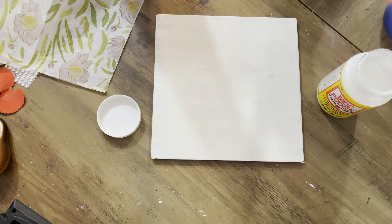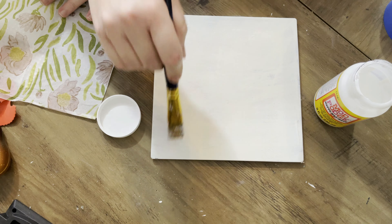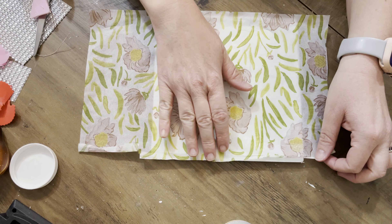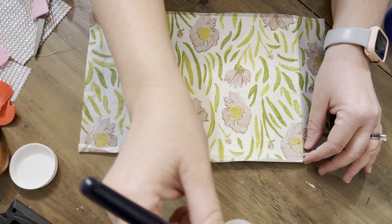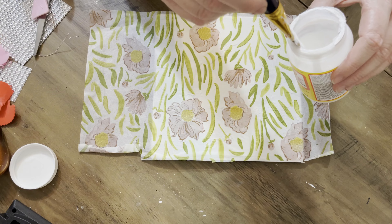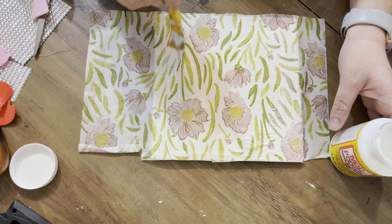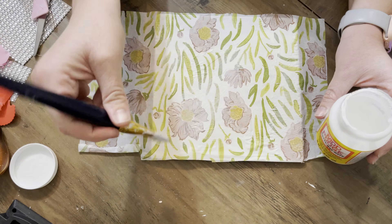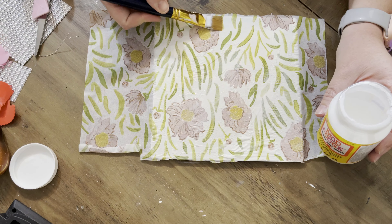Now we're going to decoupage this napkin — it's actually half a napkin I used on a previous project, so we're being really thrifty. I'm putting down a good coat of Mod Podge and plopping my napkin on top, trying to line it up. It was almost a little too small but it worked out pretty well and gives it a slightly wrinkly look — I'm not mad about it. Then I add a coat of Mod Podge on top. From my last video I asked the best way to finish the edges; what I did was take a sanding block and take off the excess napkin once dry.